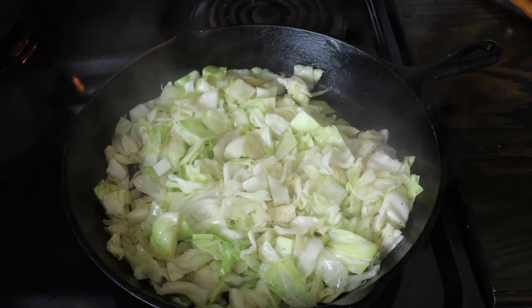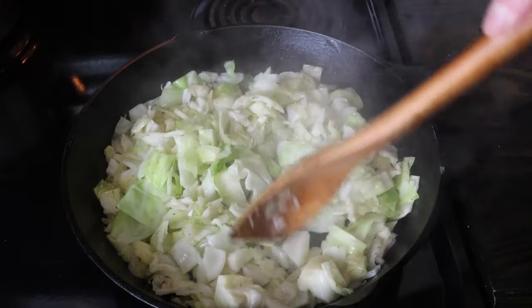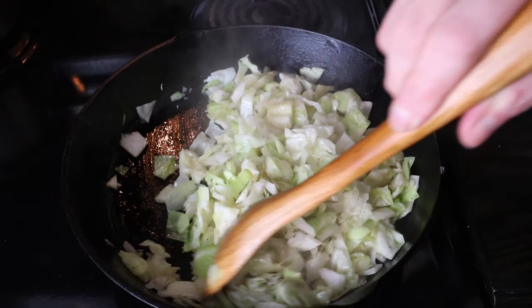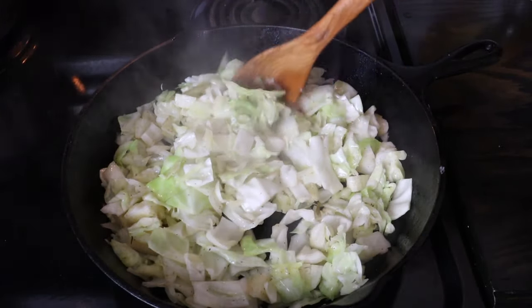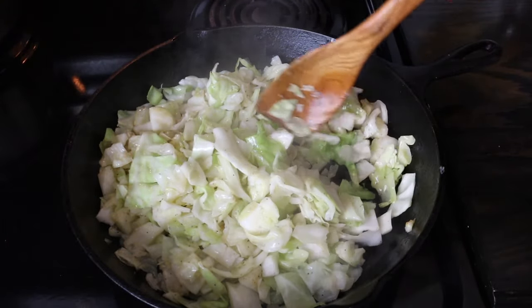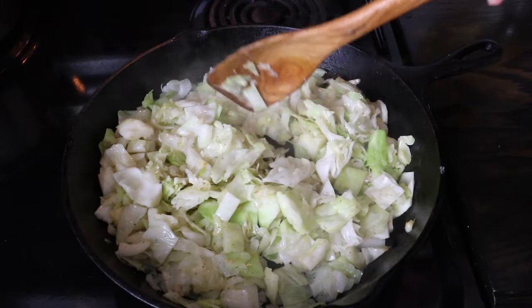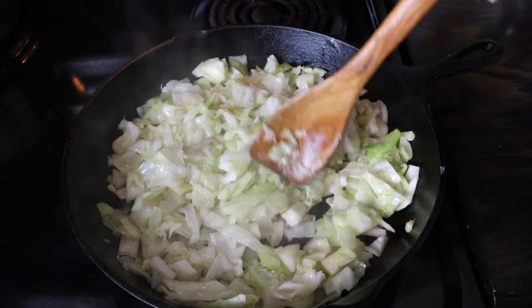I've got my cornbread out. I'm going to check the cabbage again. At this stage, a lot of people might crumble up bacon or ham and put it in — that would kind of be like a one pot meal. But I just don't ever do that. I just prefer the cabbage, and usually I'm having some sort of meat. Like tonight, I have the fat back. I think I'm going to call this done — looks pretty good. I'll let it cook just a little bit longer as I get everything set up for Matt to come get his plate, and then we'll be ready to eat.